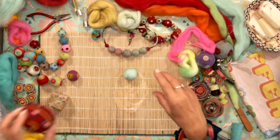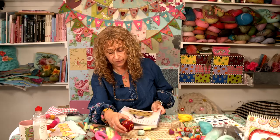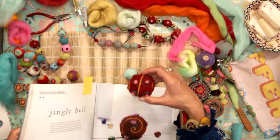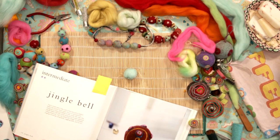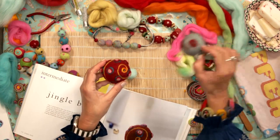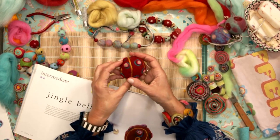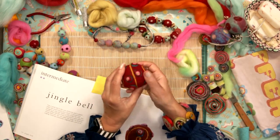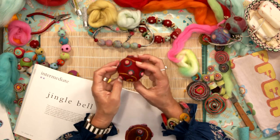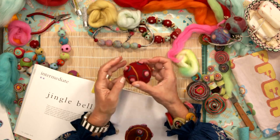I also want to show you this — a project from my first book, Complete Felt Making. This is meant to be a cat toy. It's actually got a little bell in the middle of it — I took a bell like this, put it right in the core of it, and then made this around it. This one was completely needle felted, and you can see I've needle felted these nobbles onto the outside, so it sort of looks like a space alien. But it's a little cat toy — very, very light.